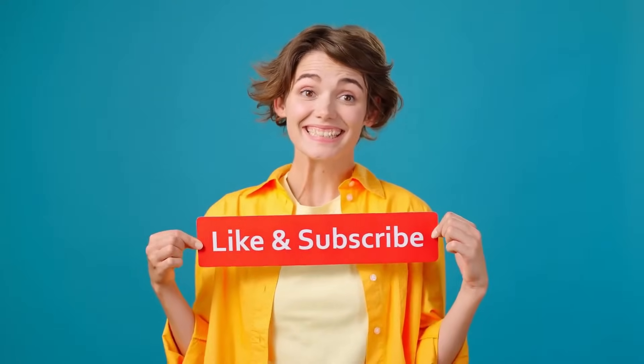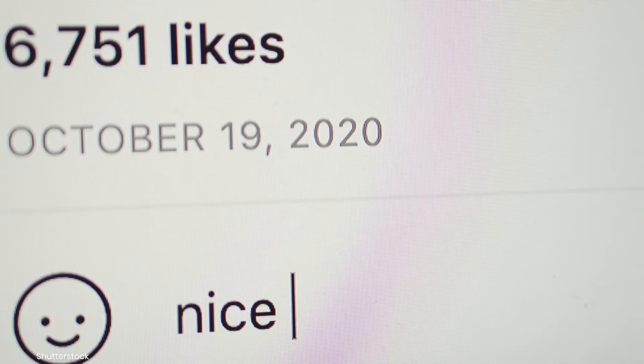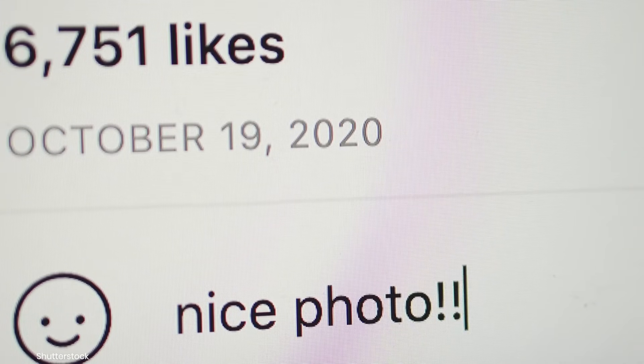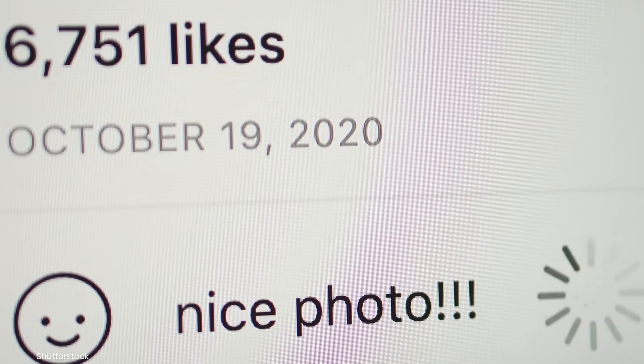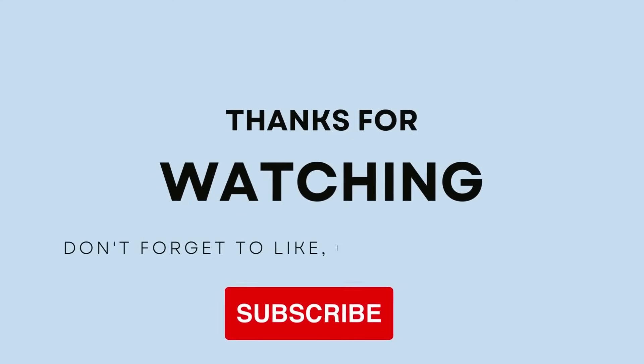If you found this video helpful, don't forget to like and subscribe to our channel. Also, don't forget to drop a comment below — we'd love to hear your thoughts, tips, or any questions you might have. Thanks again for watching, and until next time, as always, stay curious my friends.